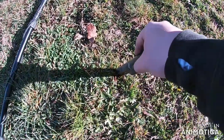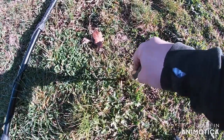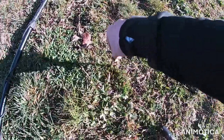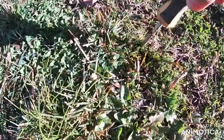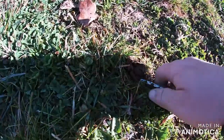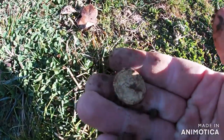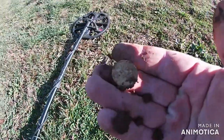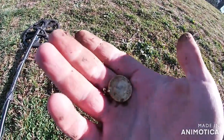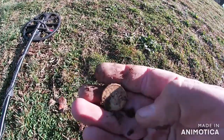Alright guys, I'm pretty positive we've got another goldie. There was a 19 in it though. Look at that - popped straight out. Two dollars! On to the next one.